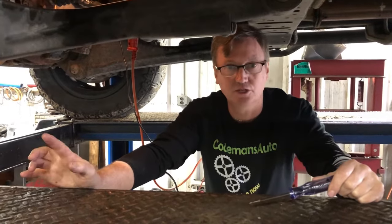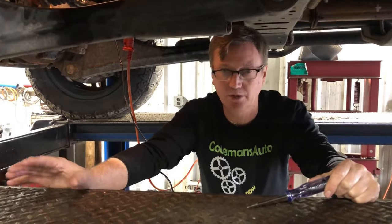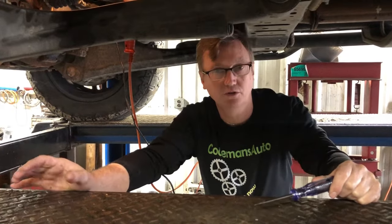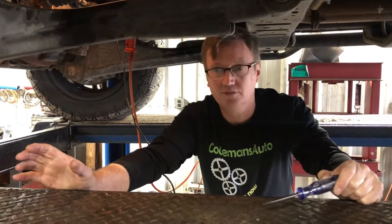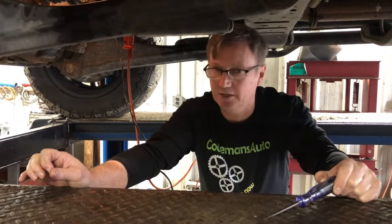The customer brought it to me and he put two new batteries in it. He brought a starter, wanted me to put it on, said that was what was wrong with it. So I put the starter on. We still have a no crank, no start. I've already fixed this truck — I found the problem — and I want to share it with you what it is.